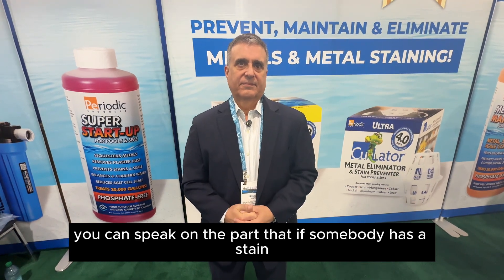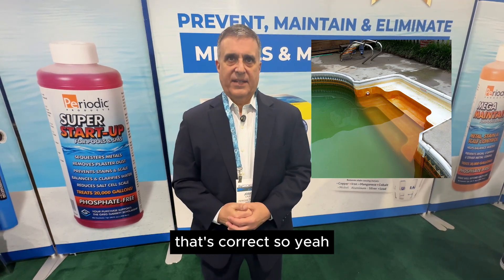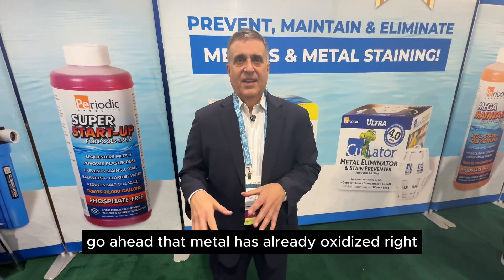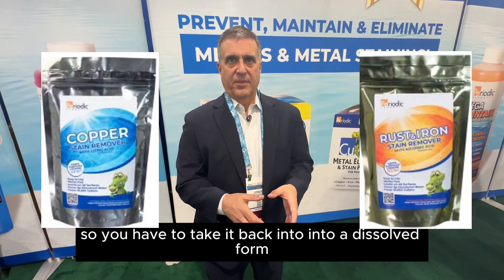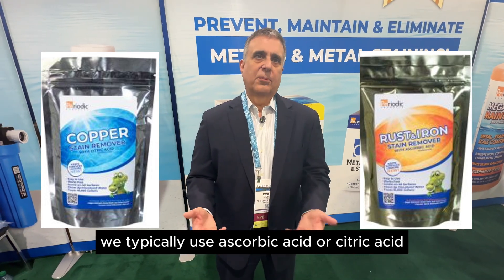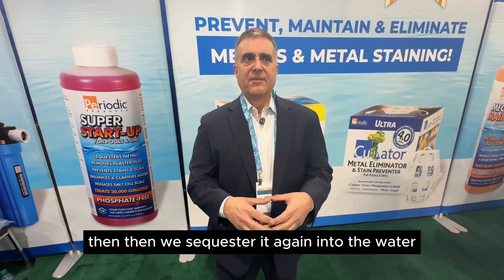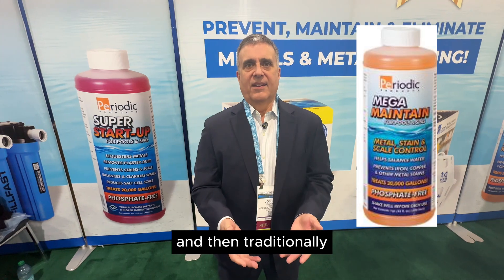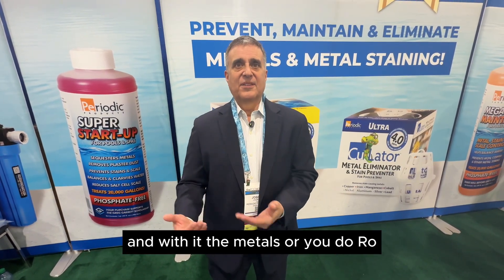If somebody has a stain on their pool, a metal remover is not going to remove that stain. That's correct — that metal has already oxidized. So you have to take it back into a dissolved form by putting in a reducing agent. We typically use ascorbic acid or citric acid to actually lift the stain off the wall. Then we sequester it again into the water.